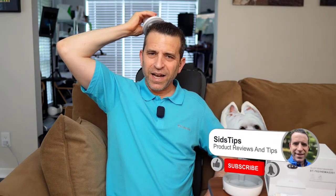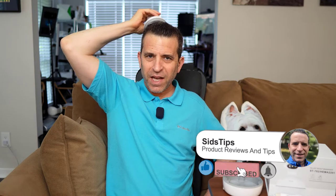Hi, welcome to Sid's Tips. Hope you're having a great day. And yes, I am massaging my scalp with this electronic scalp massager by a company called Alljoy, who sent me to put to the test, to get to experience it, to ultimately share with you.